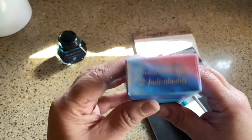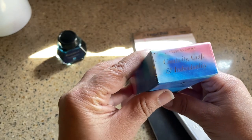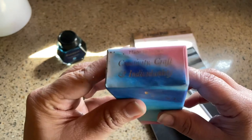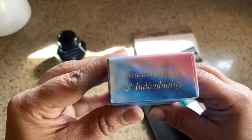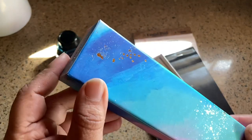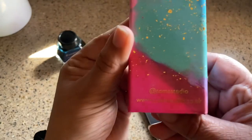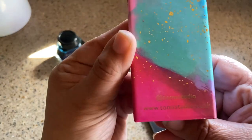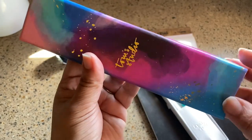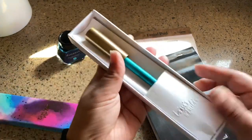This box is so cool. It says 'made to inspire creativity, craft, and individuality.' First I thought it was like stars or something but these are just splotches. It says 'at Tom Studio' and then 'tomstudio.co.uk.' The box is very unique because it slides out like a matchbook.